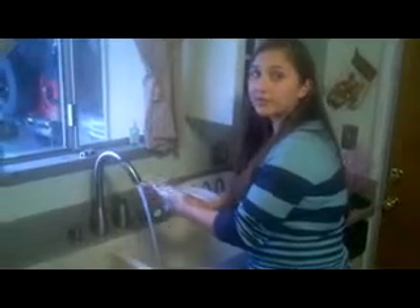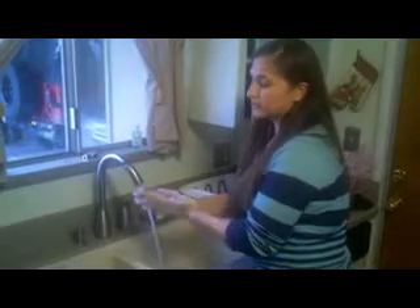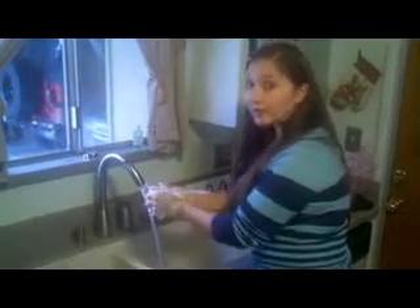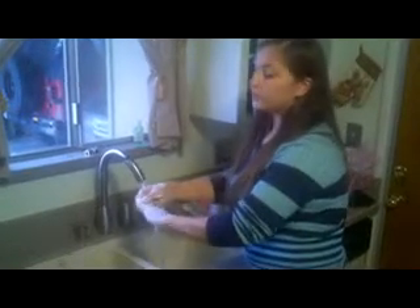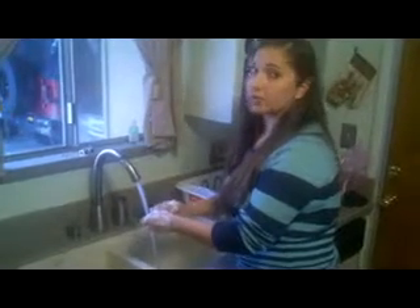A good way to remember 20 seconds is to sing happy birthday to yourself about two times. While you're washing, make sure and lather very well. Wash the backs of your hands, the inside, and in between your fingers.